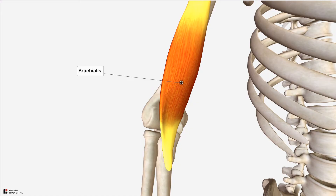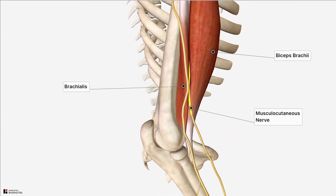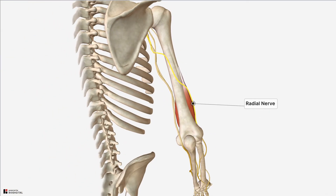The brachialis is innervated by the musculocutaneous nerve which runs along the anterior surface of the muscle between the brachialis and overlying biceps brachii. The musculocutaneous nerve arises from the lateral cord of the brachial plexus and derives its nerve fibers from spinal roots C5 to C7. In many people the muscle receives dual innervation with lateral innervation additionally supplied via the radial nerve.